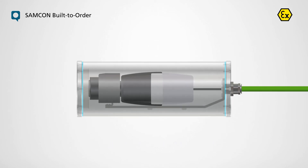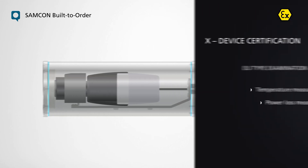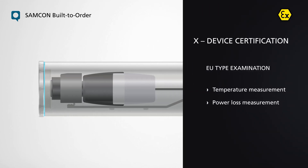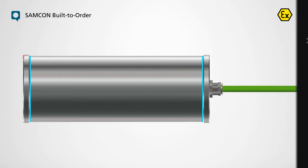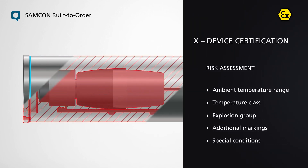For the device certification necessary EU type examination, which is carried out by an external test centre, the necessary limit values in temperature and power loss measurements are determined. In the risk assessment, valid values are determined for each combination of housing and camera.